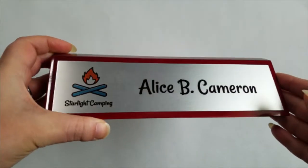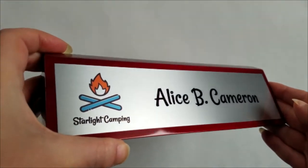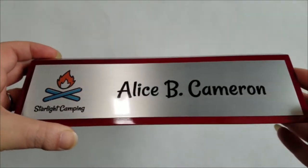We can print your text and logo in any color. We also offer upgrades to engraved or laser fused options.